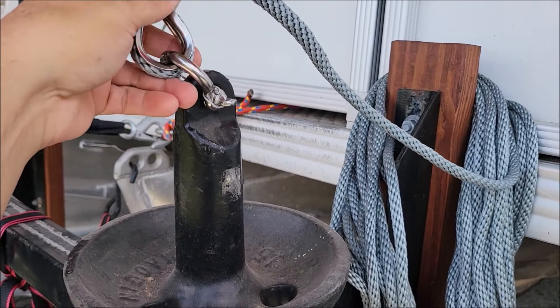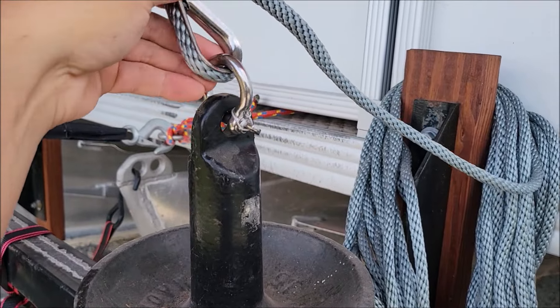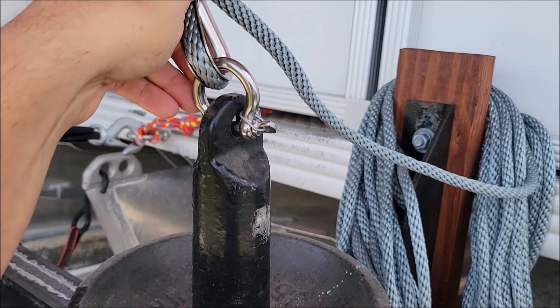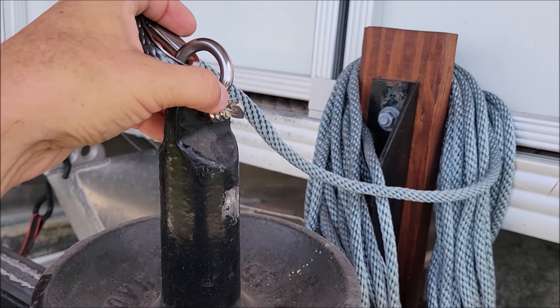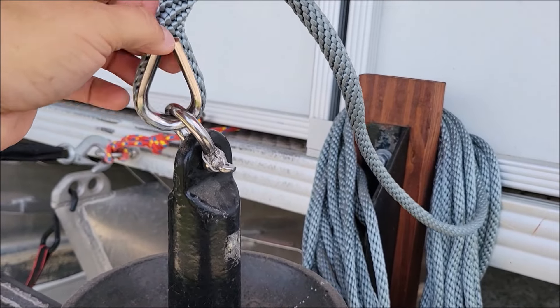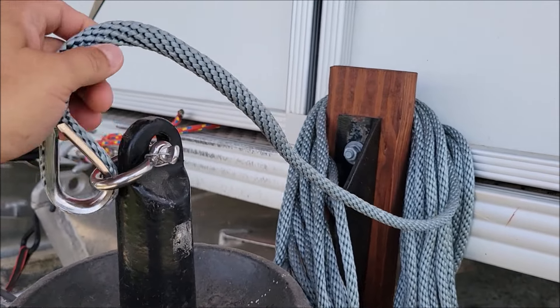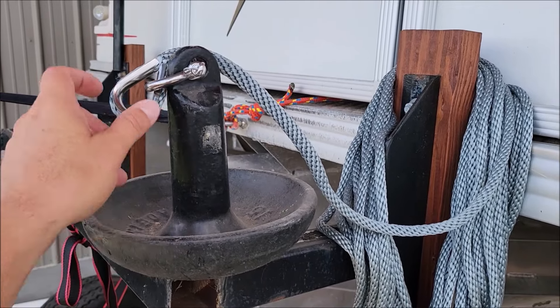I went ahead and hooked up this anchor rope to the anchor that we have here, and this is how the clip went in. It went really well, and again I could use some wire here to go through that little hole to keep the pin from coming out. Nice stainless steel loop on the rope and on the hook, and more than enough rope — all of this works perfect for the anchor that we have here.